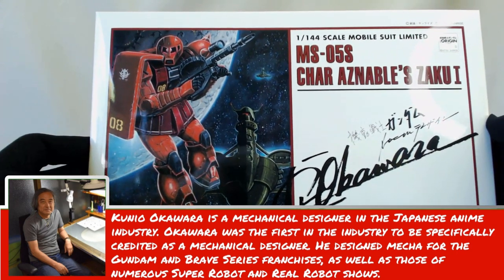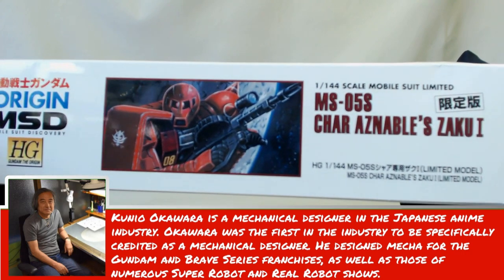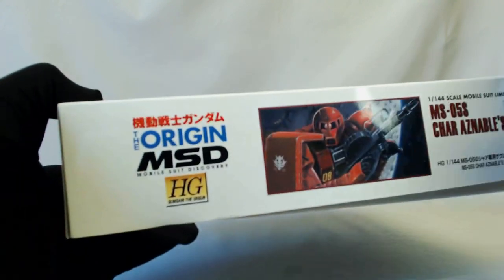So if you're gonna keep any box art, get this and keep this one, because you could literally cut this out, stick it in a photo frame, put it on a wall, and it's literally art.